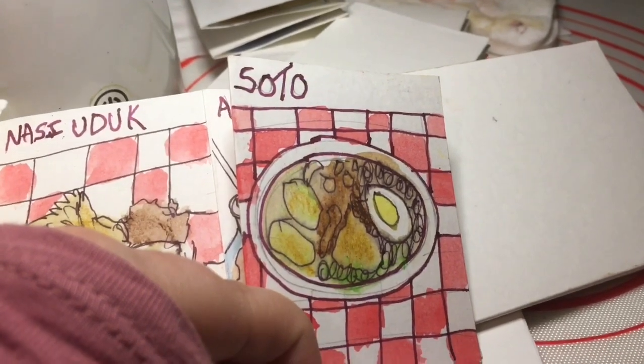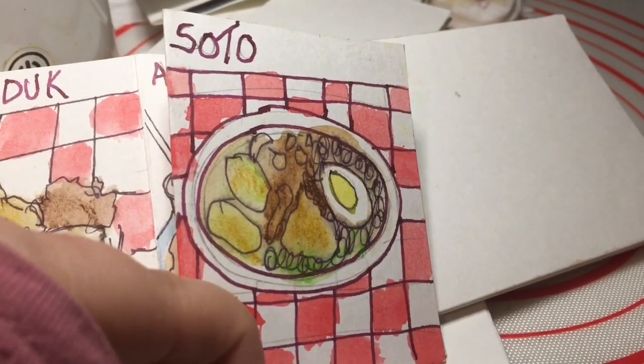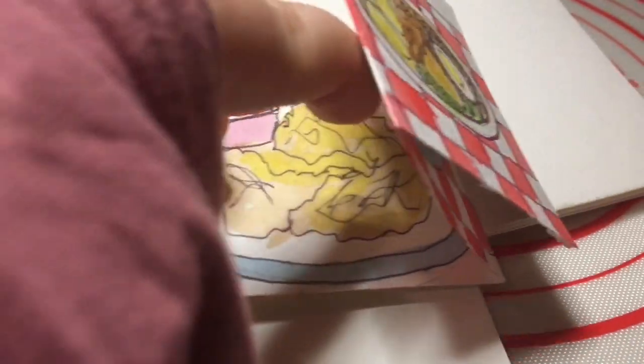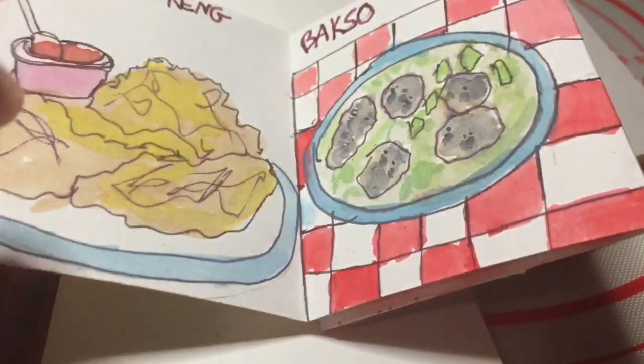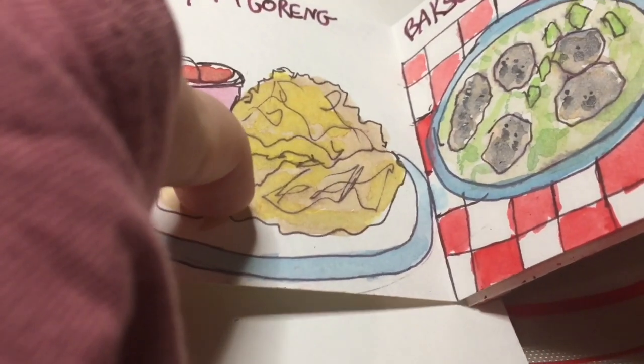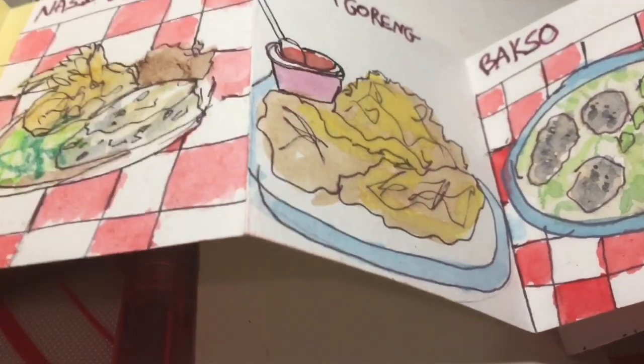This one looks healthy. I don't know if I am saying it correctly — Soto? But it looks, to me, like obviously there is egg there and noodles. They seem to like a lot of tempura, I think it's called — chicken basically. That is what that one is.